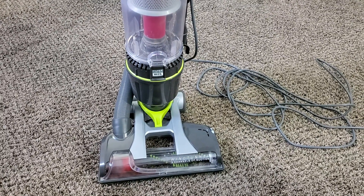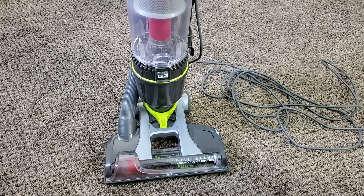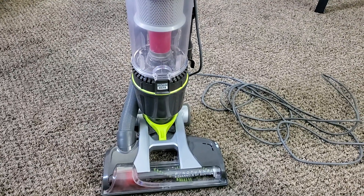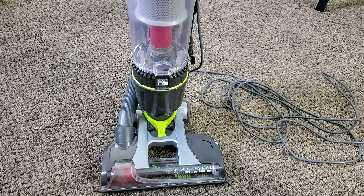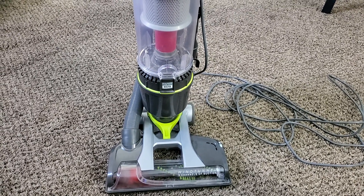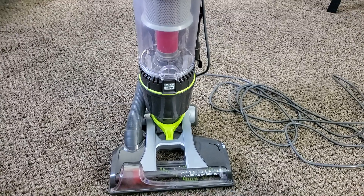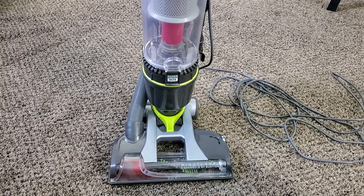What's up guys, Intellitech Studios here, and today we're going to be doing the full review on the Hoover Wind Tunnel Air Steerable Bagless Upright Vacuum. This particular model is UH72400, and this is the final machine in Hoover's Air lineup of vacuums. This is the only one currently still in production, as the previous cordless, lift, and non-steerable variants have been discontinued. Was Hoover right to keep this machine on the market? Let's find out in my full review of the Hoover Wind Tunnel Air Steerable.